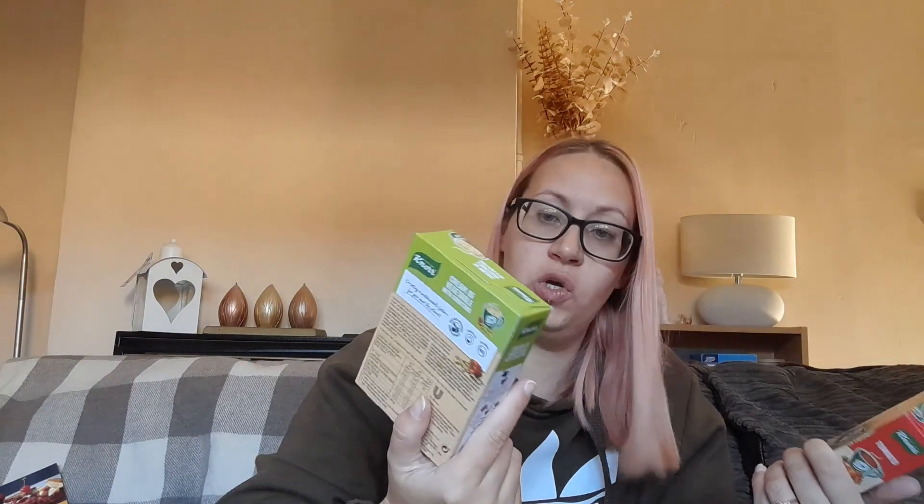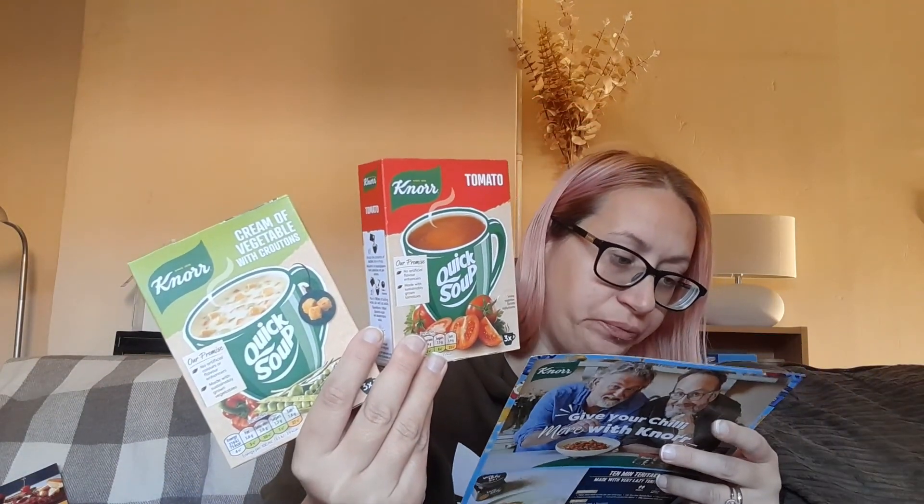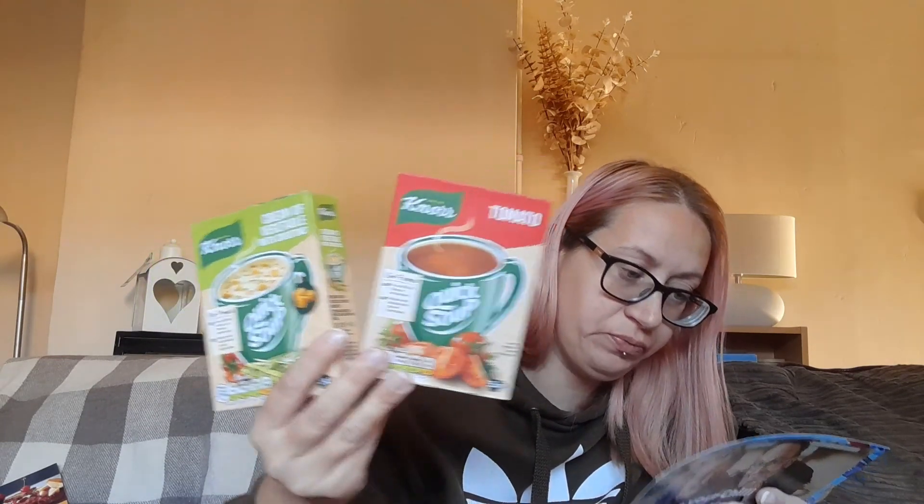We've got some more Knorr items — these are quick soups in tomato and cream or vegetables with croutons flavors. These are 75p each. You can make a quick dinner by just popping them in a mug and adding hot water. Available at Tesco, and you can also get chicken flavor and chicken with noodles flavor.